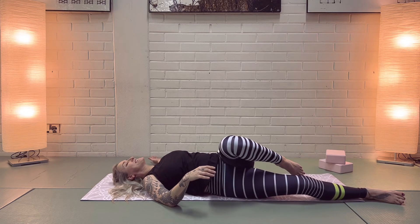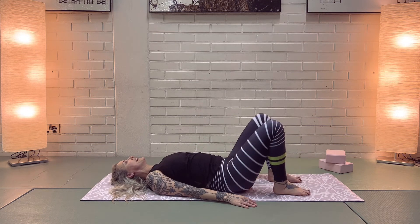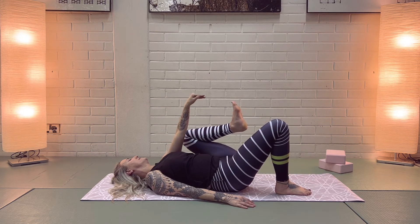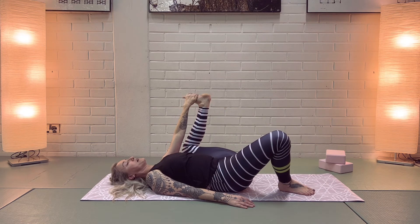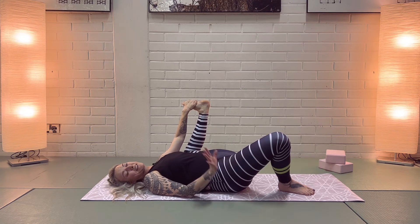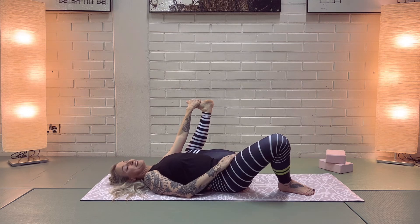Good. Coming back to the center, bend both knees and just rock your knees side to side, relaxing the hips and lower back. Coming into half happy baby pose — left hand from the inside of that left knee, press the knee down towards the ground. You have many options: hold from here, hold your ankle, your foot, your knee, or your thigh. Make the pose work for you so it serves your body.